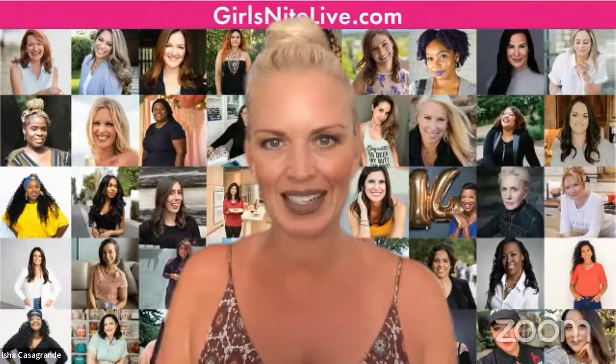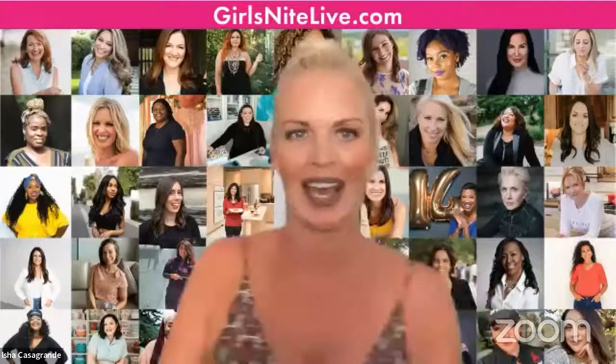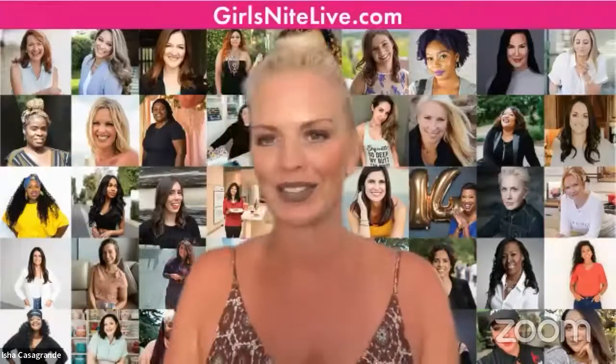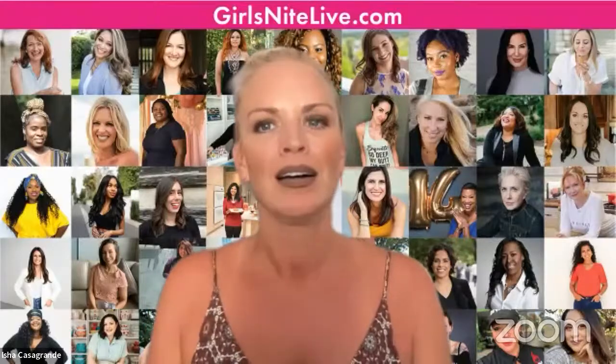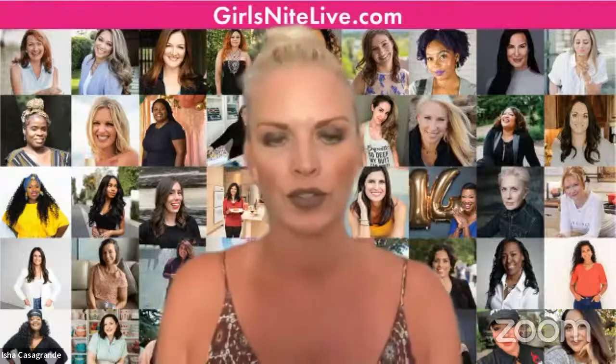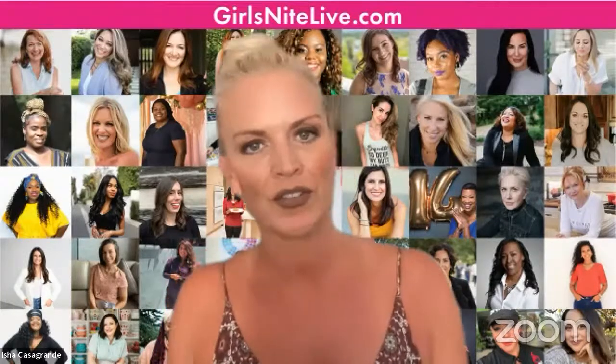Hello, everyone. Welcome to Girls Night Live. Happy Tasty Tuesday — one of my favorite days. Actually, every day that I get to be with Girls Night Live is a favorite day. So welcome. Hope you're having a great one. We are excited to have you here today. If you have not already registered for an account, you need to go to girlsnightlive.com and you can register a profile for yourself.